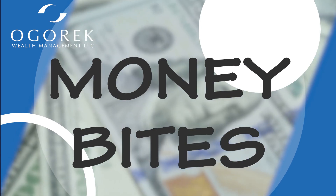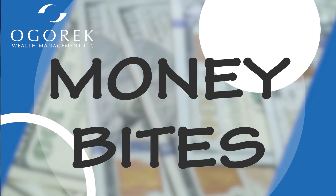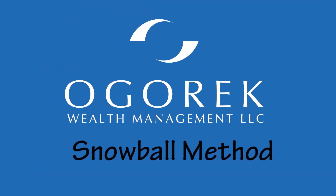Hi, this is Joe Foy and welcome to Money Bytes, short segments where we aim to provide educational information on financial topics. Snowball method.